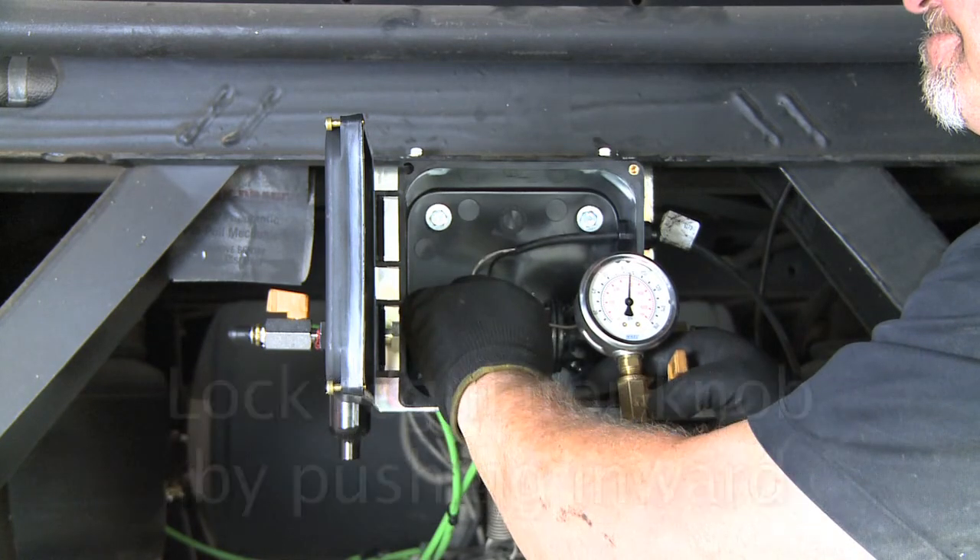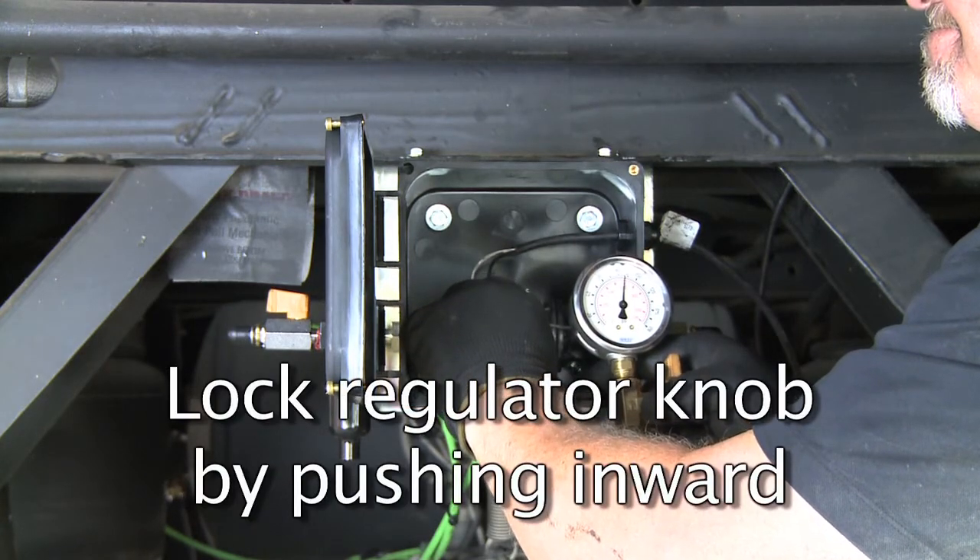Once the target pressure has been achieved, lock the knob by pushing it inwards. You should feel and hear a slight click.